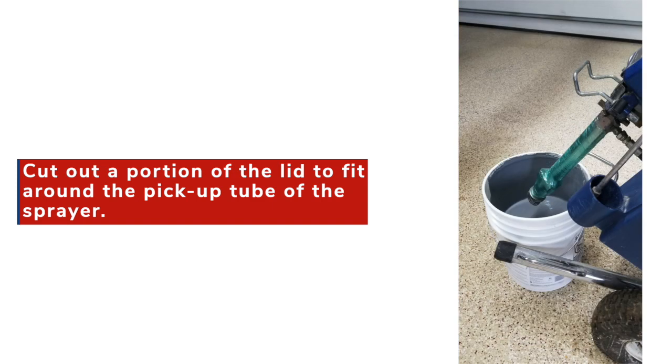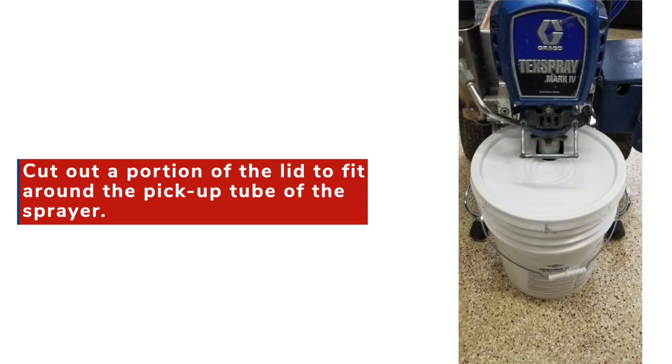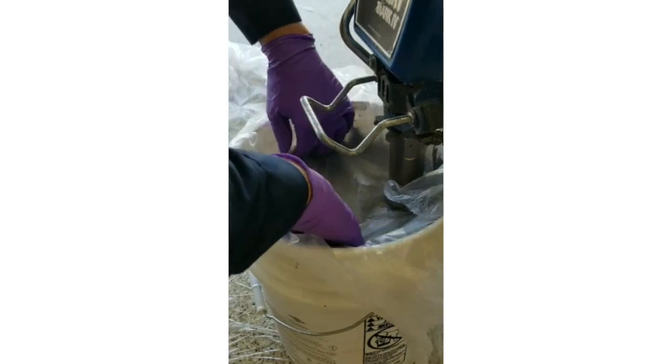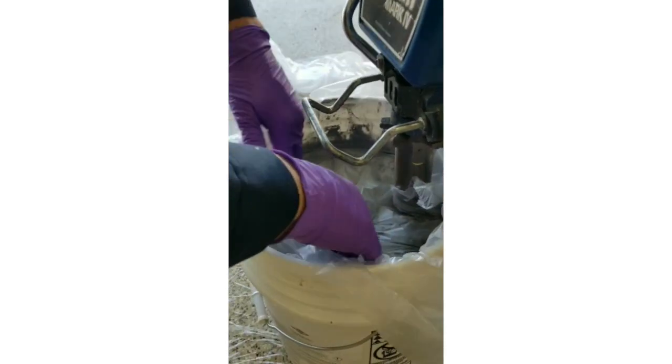We suggest a cutout in the lid similar to the picture shown to fit around the pickup tube of the sprayer. This should keep the top layer of material from skinning in the pail for a short period of time. Another option would be to cover the top of the pail with plastic or a garbage bag, pressing the plastic firmly down onto the top of the material.